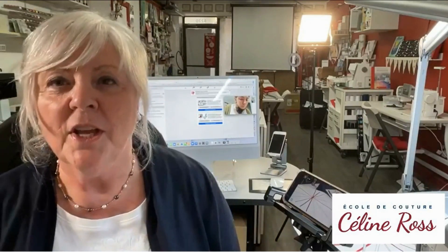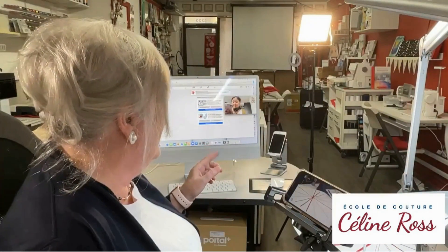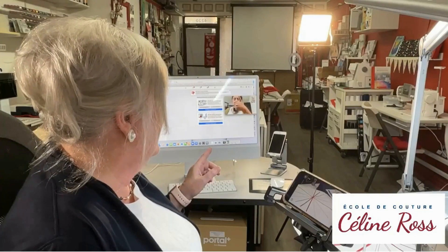Hello everybody! My name is Céline Ross and I am a Genome Educator for Genome Canada. I am in Montreal in my sewing school and today I had a lot of emotion. The sewing calmed me down. We had problems with connection but I think we are okay now. She said go ahead.